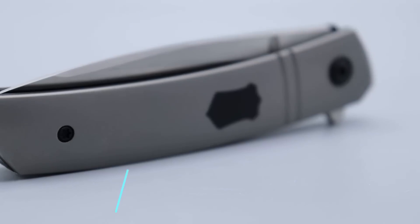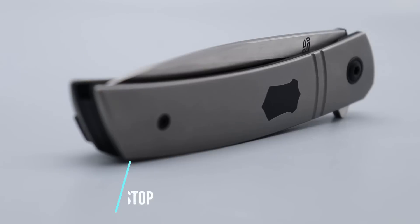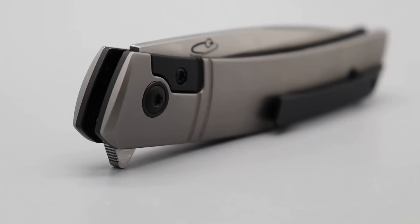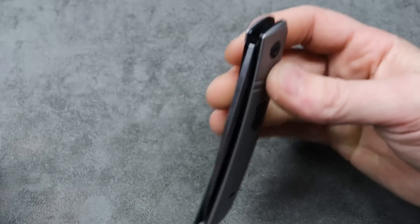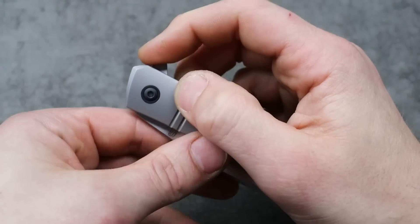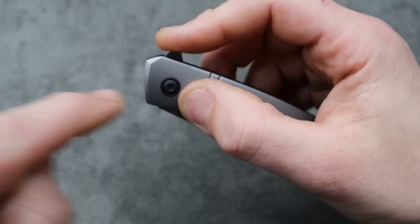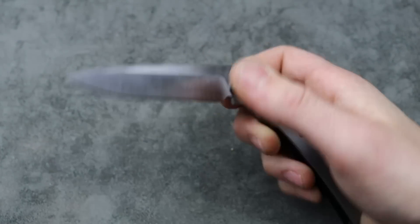Next is one I just got but I absolutely love. This is the knife I carried on Thanksgiving — it is the F-22 Kickstop. It has the kickstop, which is a disappearing flipper tab. When you flip it, the flipper tab disconnects from the blade and basically kicks the blade open and it rockets out.